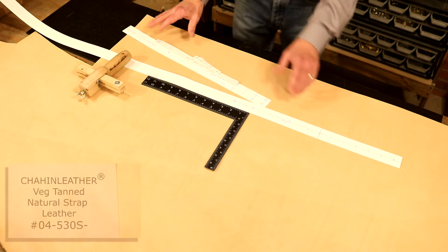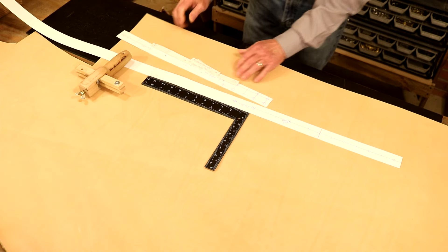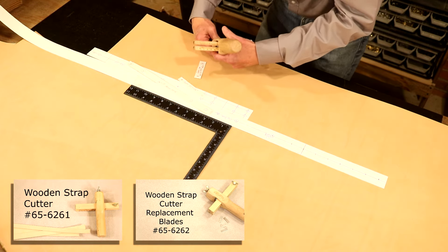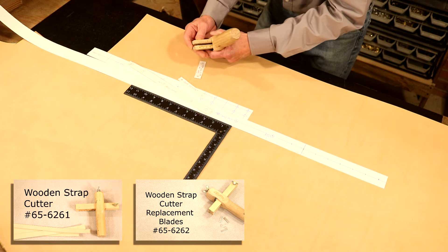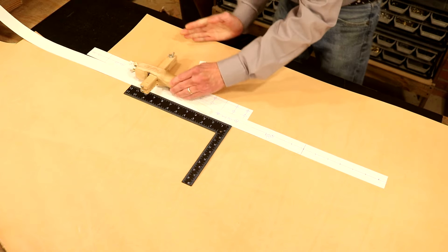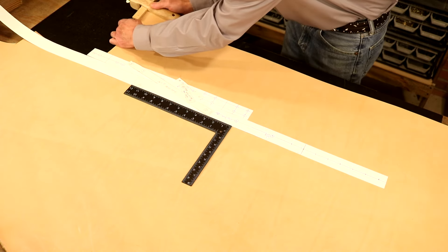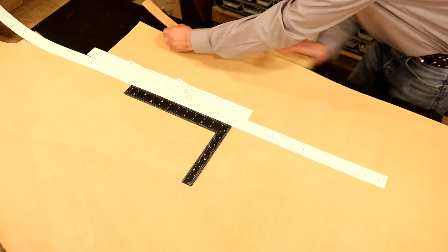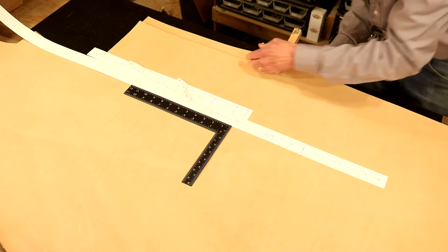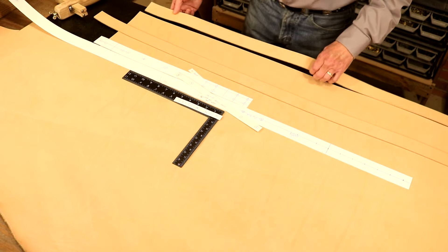Right here we're going to go with a Shaheen leather — this is an eight to nine ounce. If you want to bump up your leather work, go with a quality leather. So let's cut out two straps at one and a half inch wide. On our wooden strap cutter — best tool in our shop — I'm going to bring that down to one and a half inches. With a quality leather, watch how easy this is to strap. You can actually hear how smoothly it moves through the leather. Our two straps are cut — how easy is that?